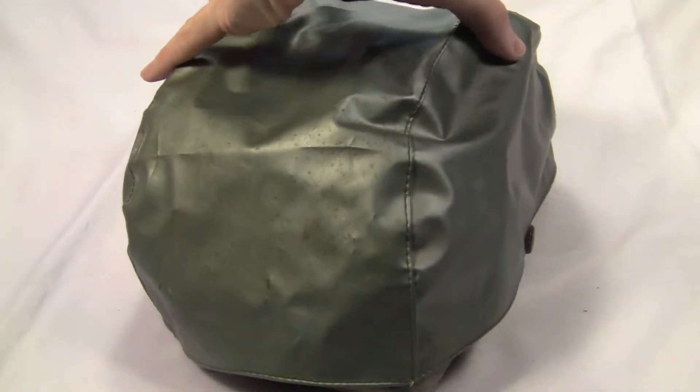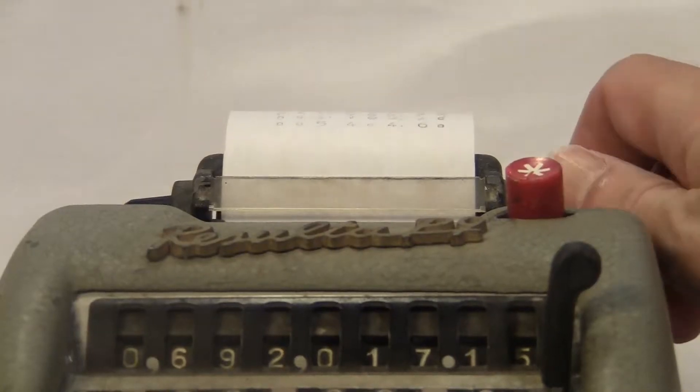Hey, I've got the original dust cover. And it prints.